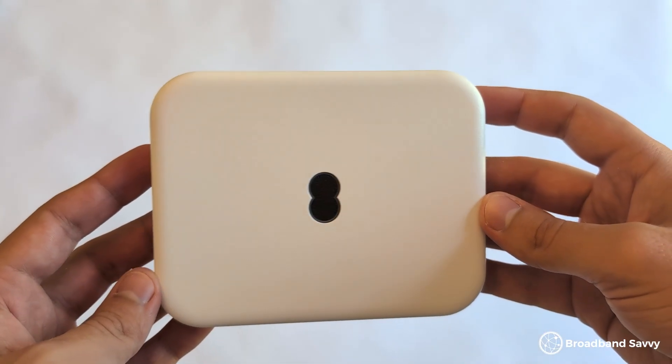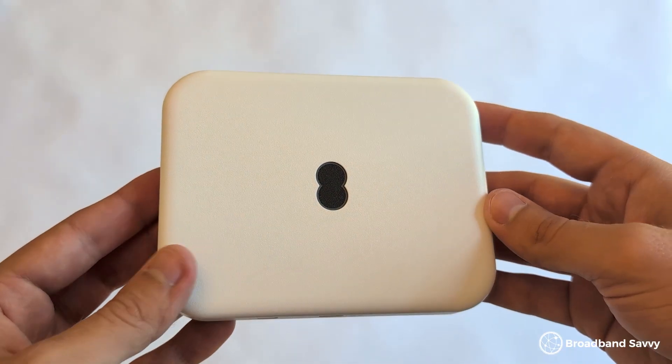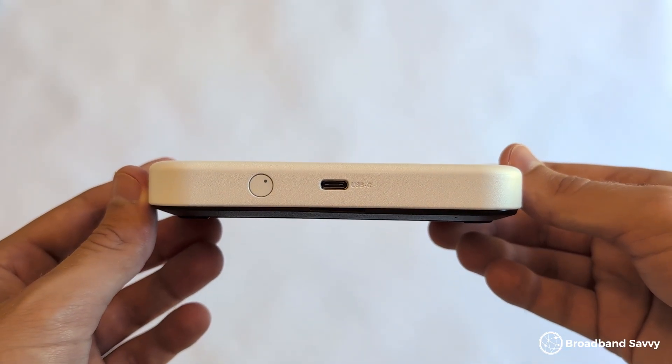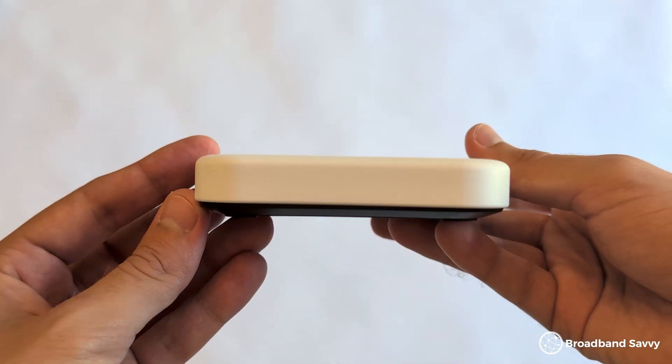Looking at getting online using EE 5G MiFi. Today we've reviewed their 5G Wi-Fi device to see if it's worth buying based on its download and upload speeds, Wi-Fi performance, value for money, and more.